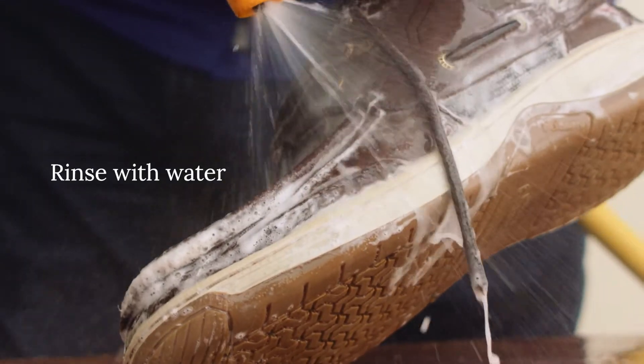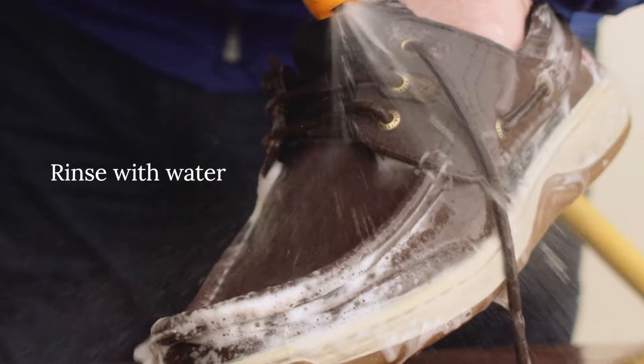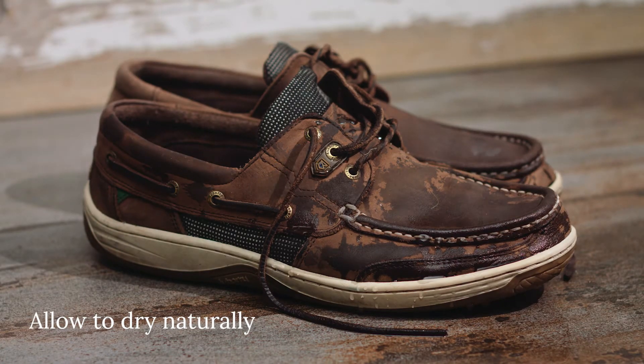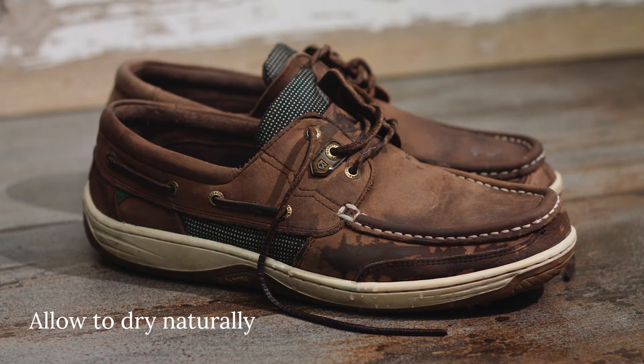Step 3. Rinse off any excess cleaner and lather with clean cold water and allow your shoes to dry naturally for 24 hours. Never use artificial heat or leave near an open fire or radiator.